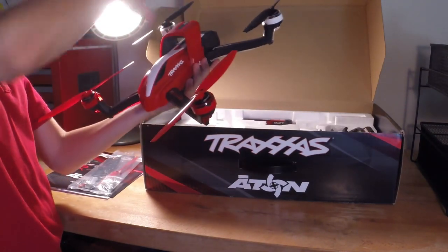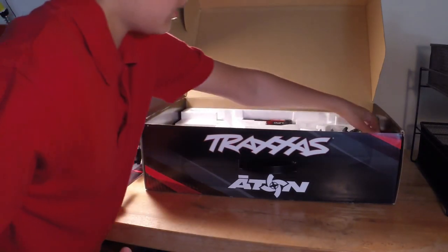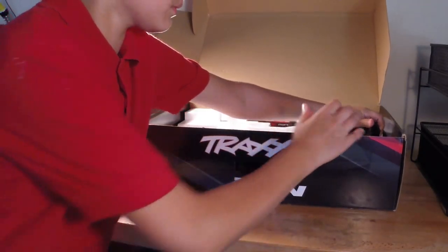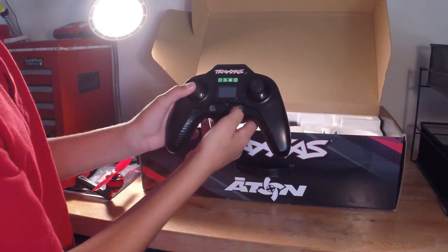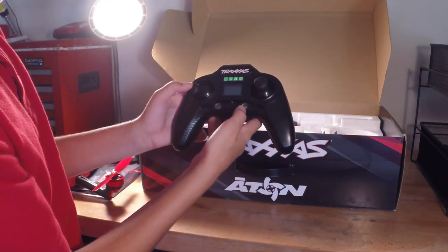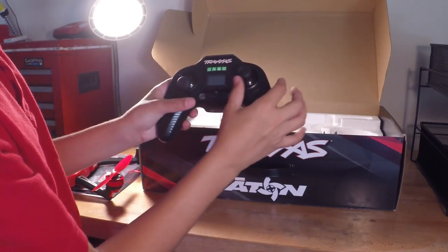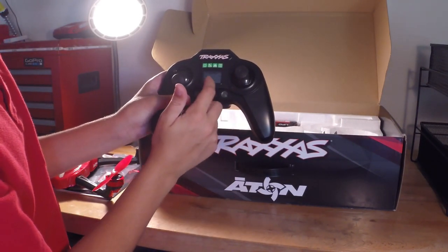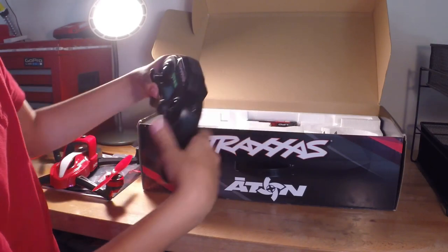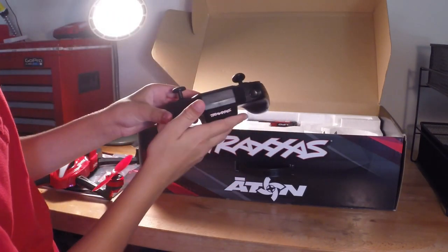Now I'm going to open everything else up. Set the Aton down. Here's your transmitter. This is your left stick — throttle and yaw. The right stick adjusts forward, backward, and sideward flight. Right here you have your power switch; when you're powered on you'll see the percentage. And there are two buttons on the sides — this one, when you press it, you can do flips.